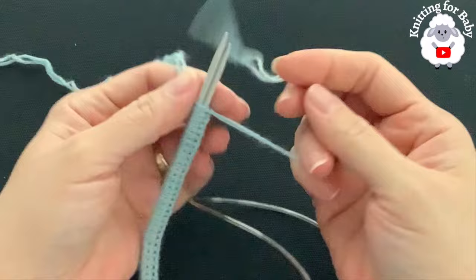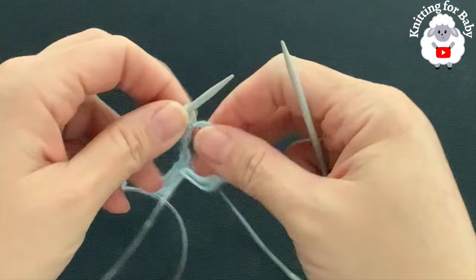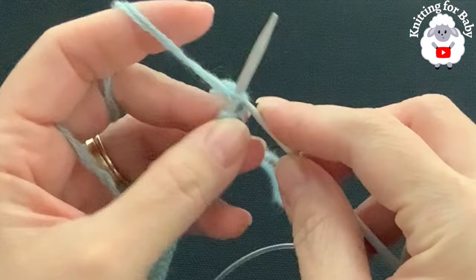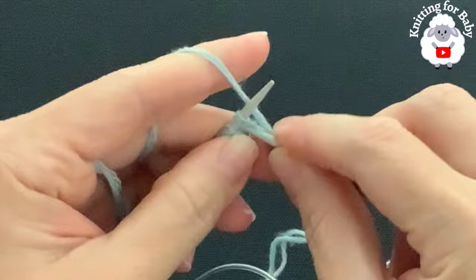I finished casting on — I have 60 stitches. At the end just tie a knot, then carefully pull one of the needles out. We're going to knit this sweater from the neck down, so the first thing we do is the neckline. For this first row, knit every stitch all the way across. Continue and I'll meet you at the end of the first row.